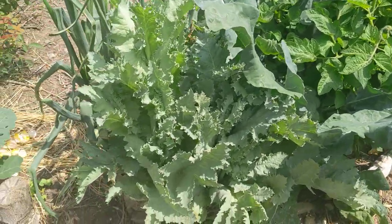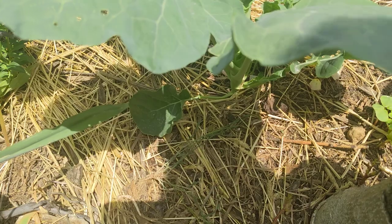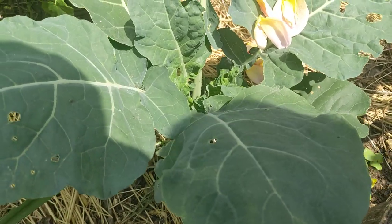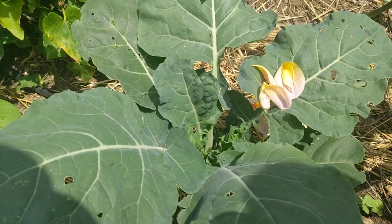Out here we have other things growing, including this other brassica. I can't remember what this is — oh, this is another broccoli, Eastern Magic. So we'll see how this variety performs during our warmer months.